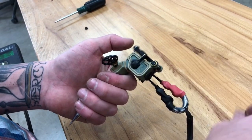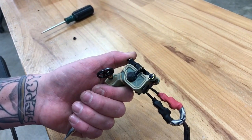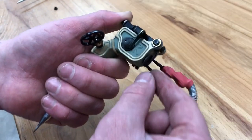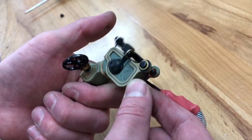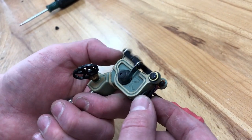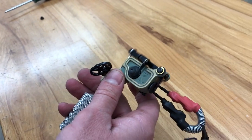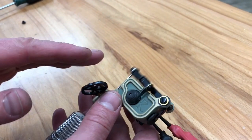The biggest thing when you get the machine is adjusting this knob back here — that controls the stroke. Turning it in allows the armature bar to go up higher. Just listen how much louder that is. I can back it off so it's really quiet. If it's really short, you can run the machine faster and get a light, zippy hit.